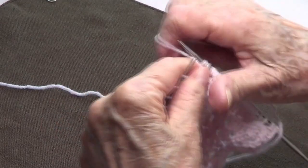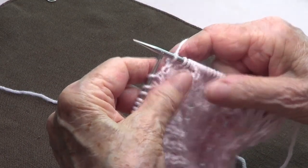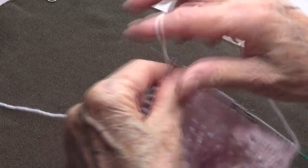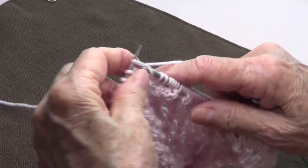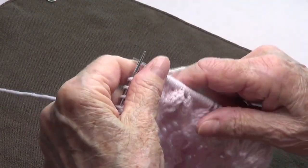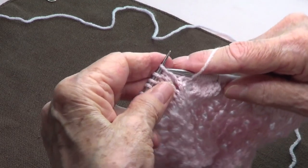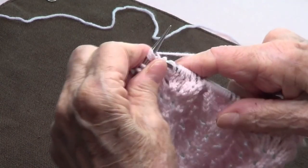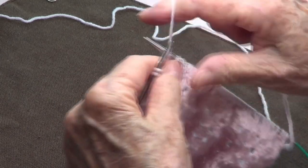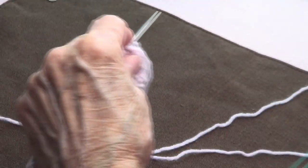Continue the repeat: knit these four stitches together, then yarn over one through six, then knit four stitches together through the back of the loops, and purl the last two. That's it for row three — not complicated at all.